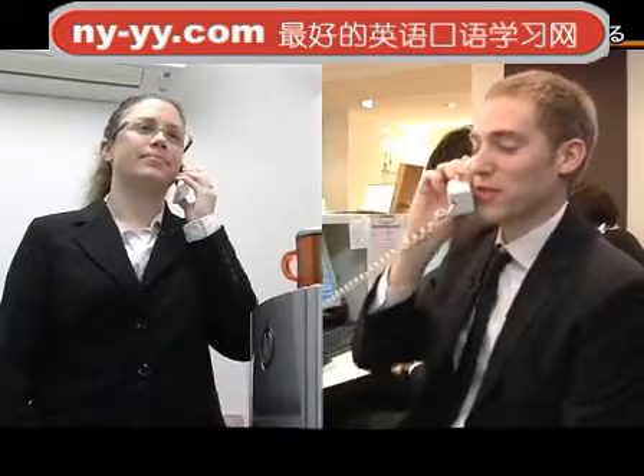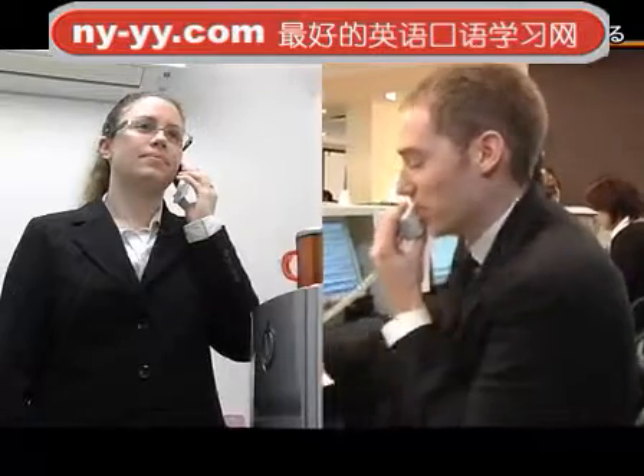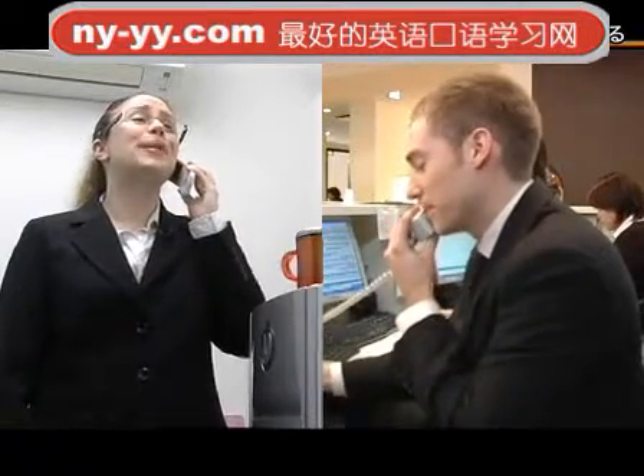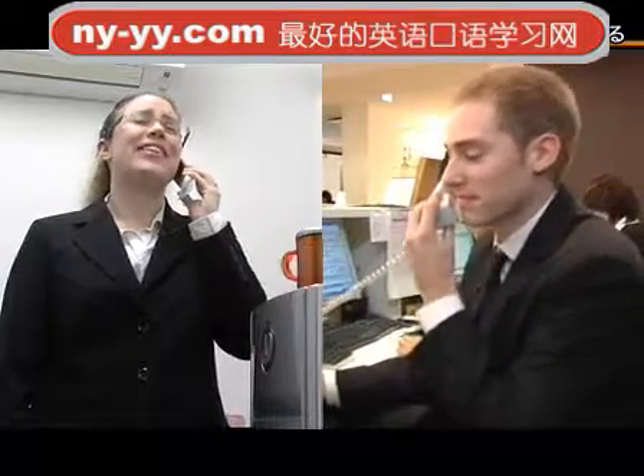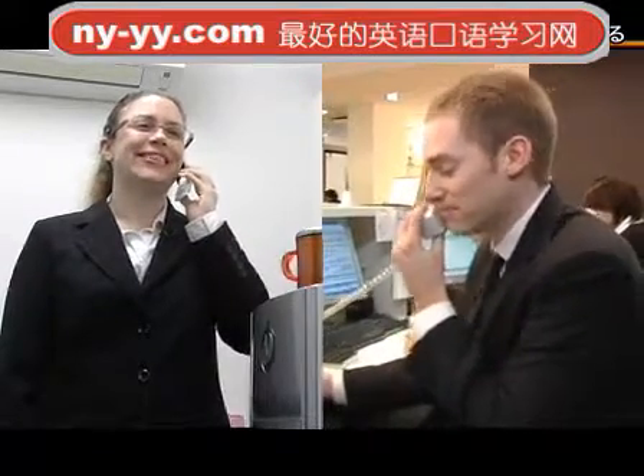That's the VR356. We can have one shipped out to you by the end of the week. Oh, that would be great, thank you. No problem. I'll send you an email once it ships. Thank you so much. Bye for now. Okay, bye.